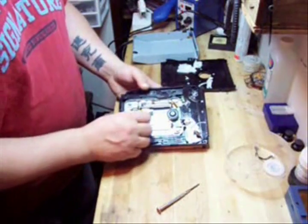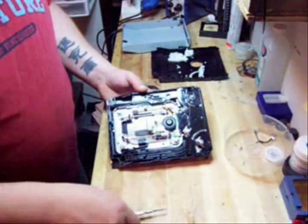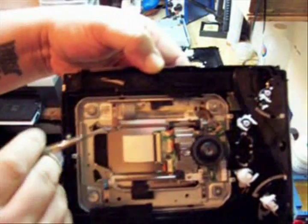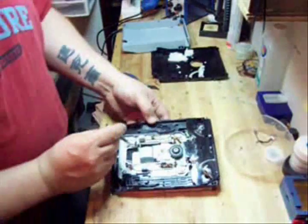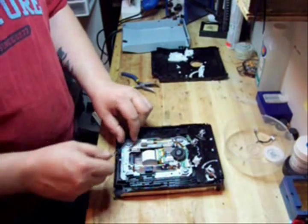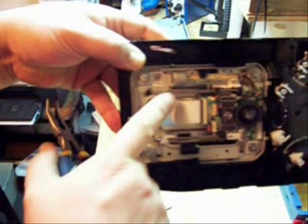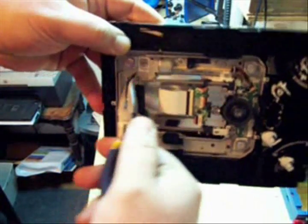Putting it back together is a little more difficult. Right now I'm going to show you how to replace just the laser. As you can see, this is the double laser and there's one screw here. This is the side that the disc goes into, and this is the bottom of it. This is the one screw we're going to take out — it holds one little metal spring clip in place. I'm going to take that screw out now and put it to the side. There's a little rod right here that it moves on.